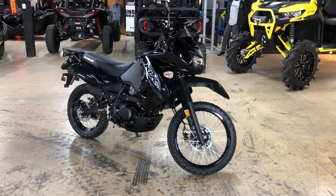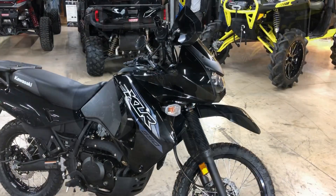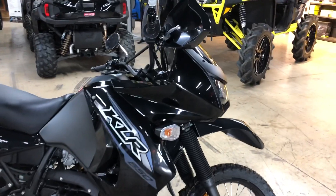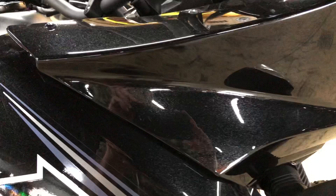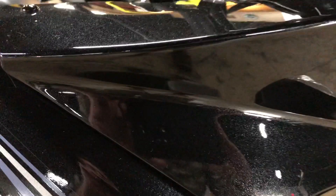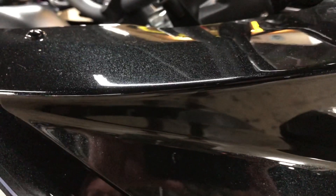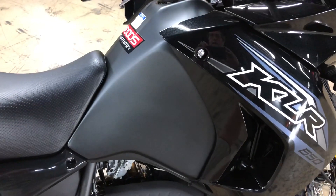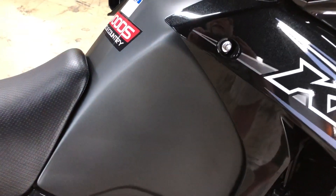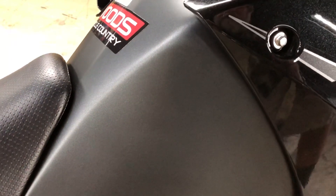First up, we have the Metallic Spark Black with Metallic Carbon Gray. On this bike, you can see that the windscreen and fairing assembly is Metallic Spark Black. The name Metallic Spark comes from the little metallic flake they put in the paint. Outdoors and in the sun, this color really looks amazing. The accent color, the Metallic Carbon Gray, is found on the tank, and you can see the same little metallic additions to the paint that you do in the Metallic Spark Black.